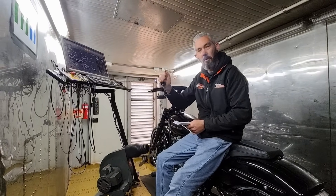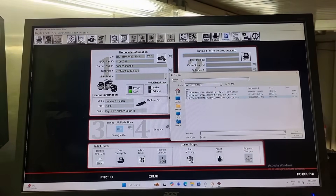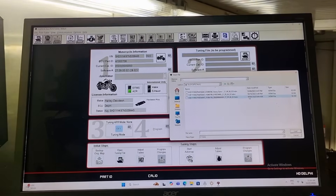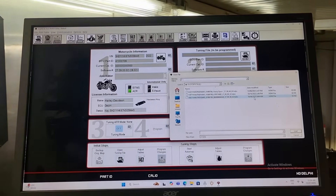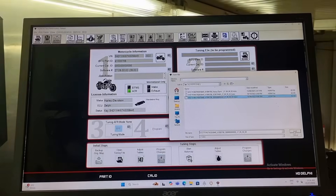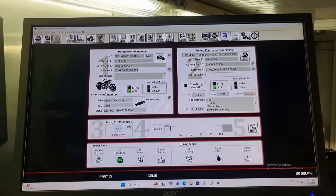Let's pull this tune out and have a look. Opening the file — you can see there's a date modified here: 13th of June, 18th of the 10th 2022, and 16th of the 6th at 9:44. So this is the latest one — that's the one that's in the bike. Let's open that up and go straight to the AFR table.